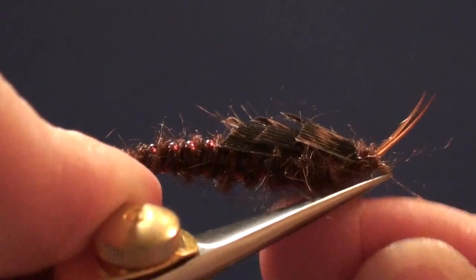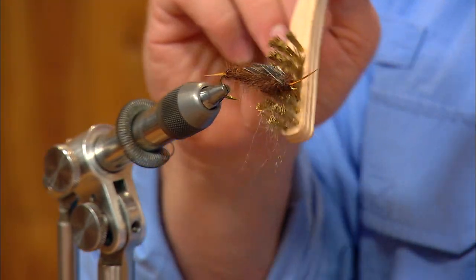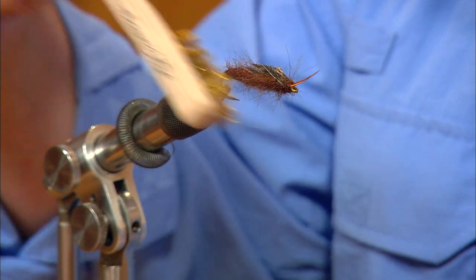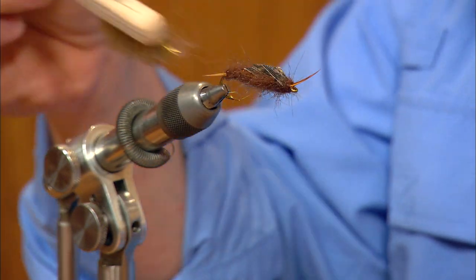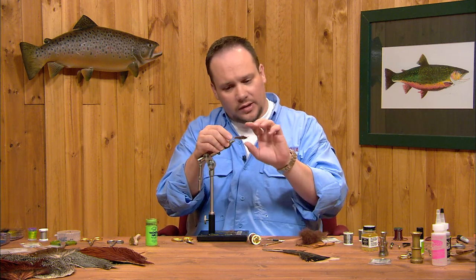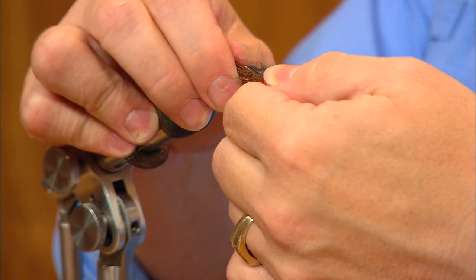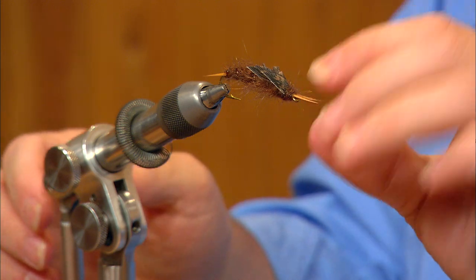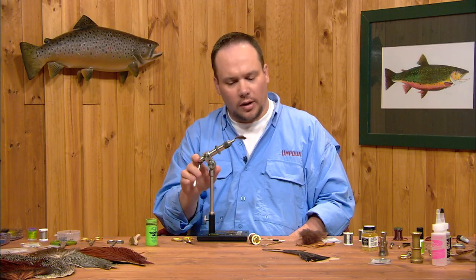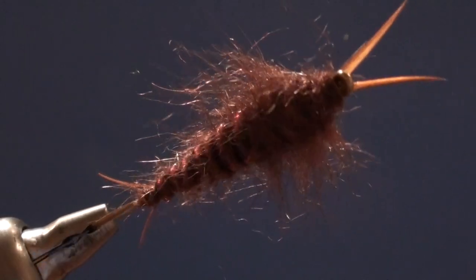I'll trim the thread, then use my dubbing brush to pick out some legs along the sides of the thorax — this coarse dubbing shags out really nicely and creates legs without having to tie them in separately. You can also work back along the abdomen edges to suggest gills and feelers. When the fly gets wet, those loose fibers trap air bubbles and really come alive in the water. One last thing: I'll put my thumb under the back edge of the rear wing case and bend the front of the hook down slightly — these bugs often have a slight curve to their body. That's a Kauffman stone. You can tie it in golden or olive to match different stonefly species. It's a great match for the big salmon flies you'll see in the spring in the Rockies.